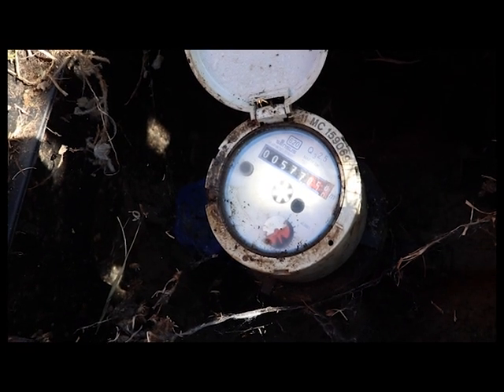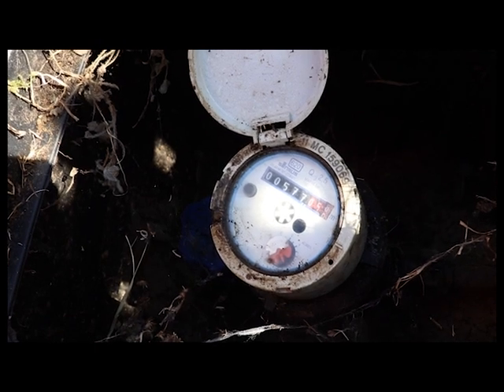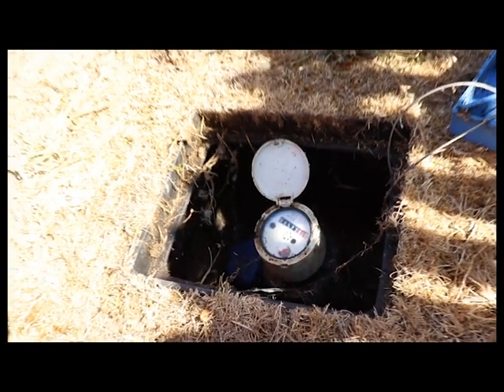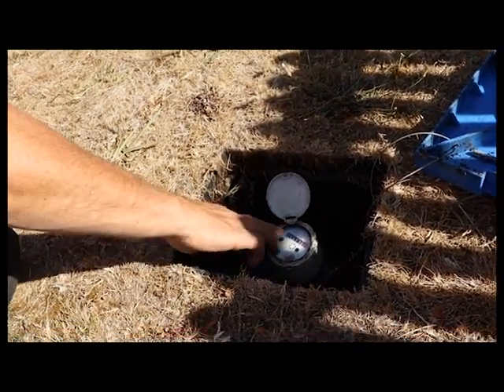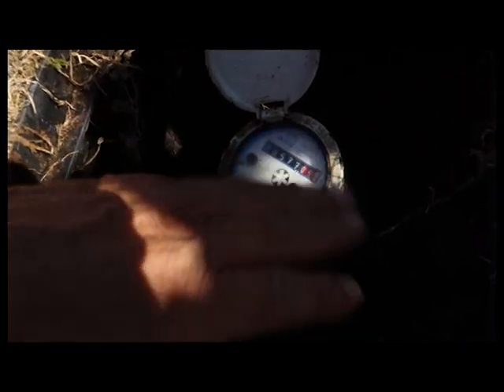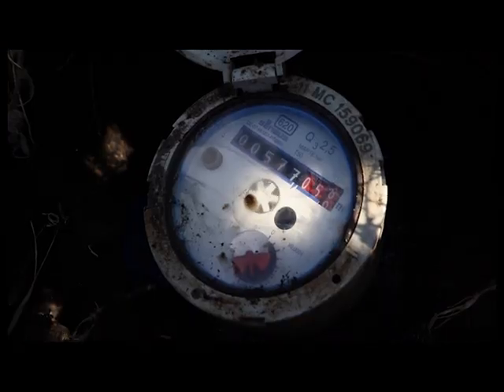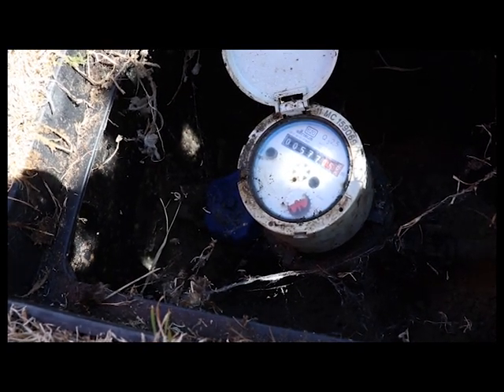To find out if you've got a leak, turn off everything inside — washing machines, dishwashers, things like that — and come out to your meter. This should be sitting still; these should be stopped. If they're moving a little bit, it means you either have a leak or you're using water somewhere.